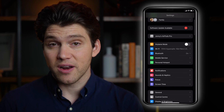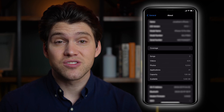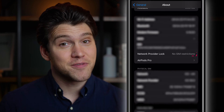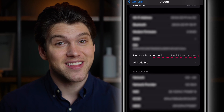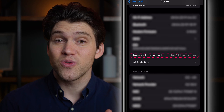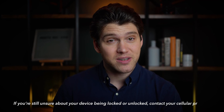To check if your phone is locked or unlocked, visit your settings, click General, then About, and scroll down until you see Network Provider Lock. If your iPhone is unlocked, it should say there are no SIM restrictions. If it says something else, then your phone is locked. If that's the case, you may need to contact your carrier or network to see if they can help unlock your phone.